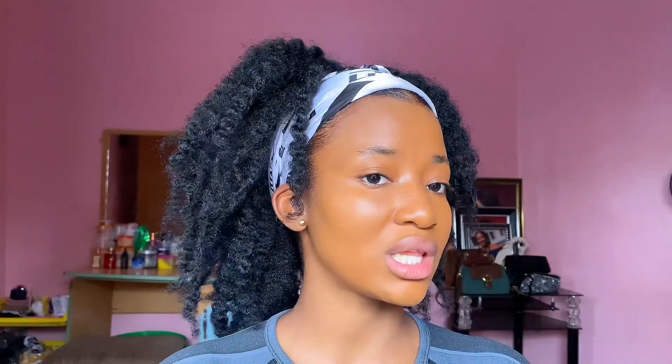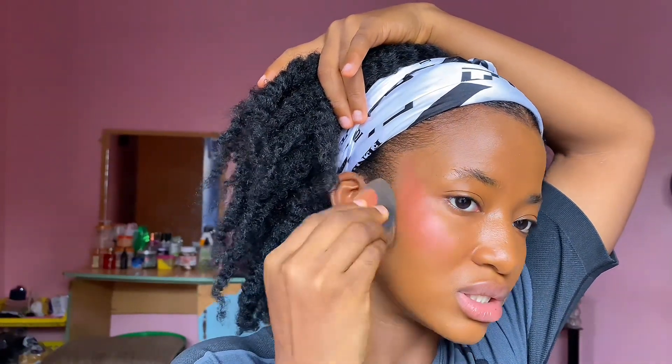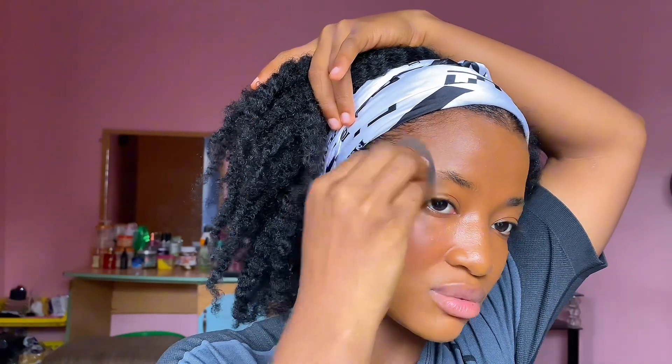Next I'm going to go in with my blush. This blush is very pigmented so I like to put it on before my concealer. I got it from an online vendor. I use my finger and place it along my cheekbone, then blend it out with the beauty blender. I prefer the beauty blender over brushes because I feel it gives me a perfect finish — or maybe I just haven't mastered brushes yet.